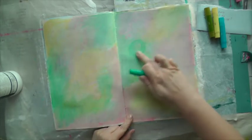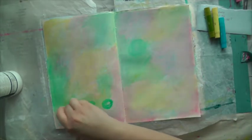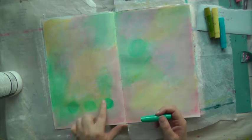Moving on to the next layer, I now use some of my Gelatos to add some random shapes onto the page and I blend them in with my finger.